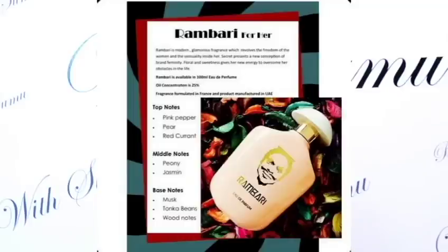The top notes include pear and redcurrant. The middle note includes peony and jasmine.